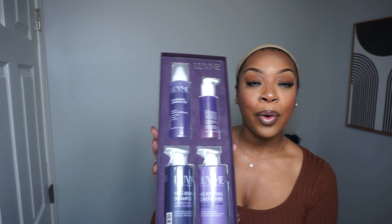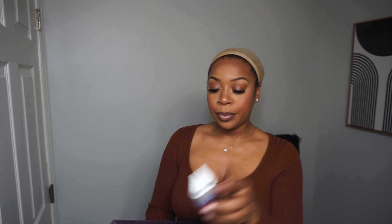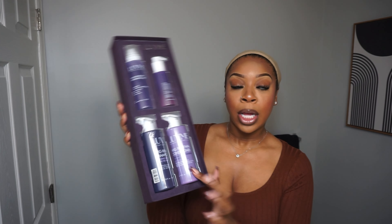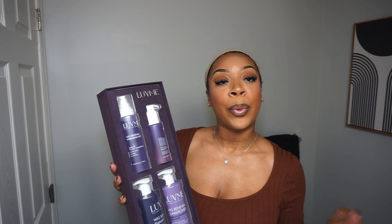Love Me Hair also sent me something super exciting — they sent me four of their hair care products. This is the Wig Renewal Hydrating Mist, this is the Wig Renewal Hair Oil, and at the bottom here you have their shampoo and conditioner. I will definitely be using some of these products throughout the video.